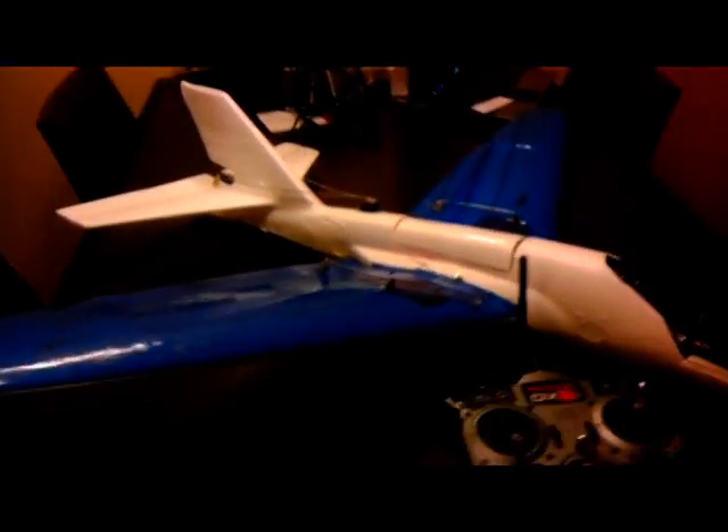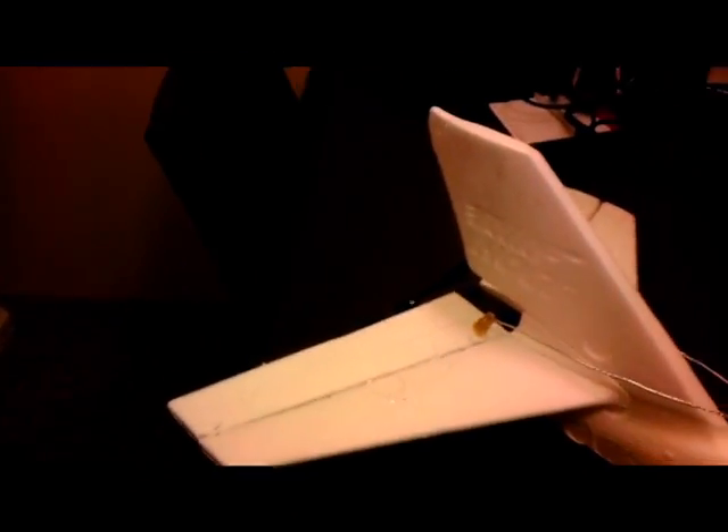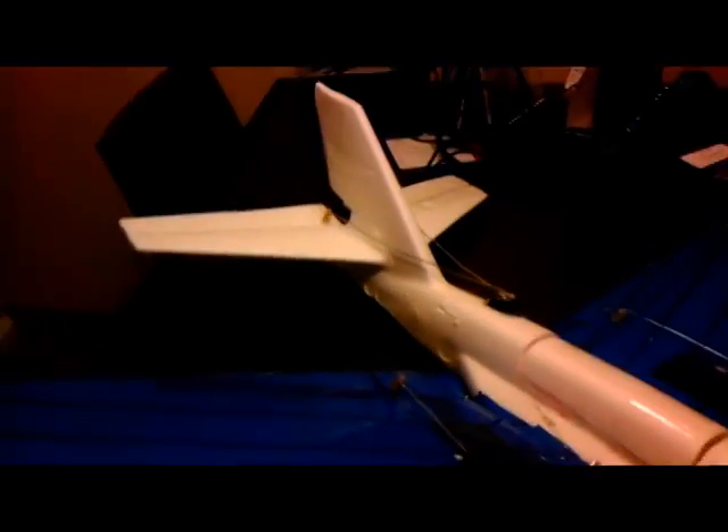This plane I picked up at Toys R Us — it's the Air Hawks glider, it was like $12. I cut out the existing horizontal stabilizer to make the elevator, and I added foam board to the wing to make the aileron.